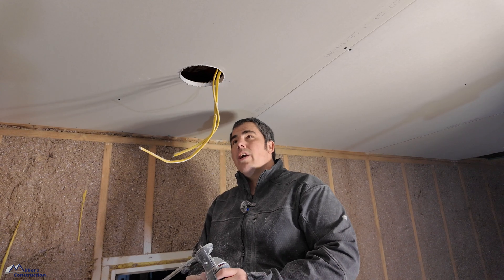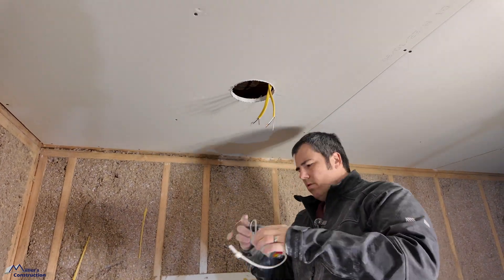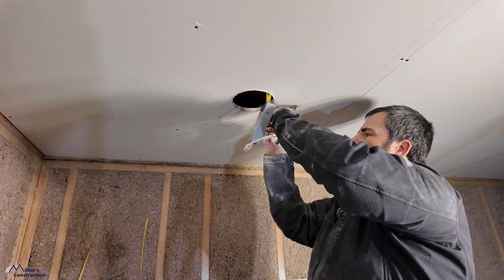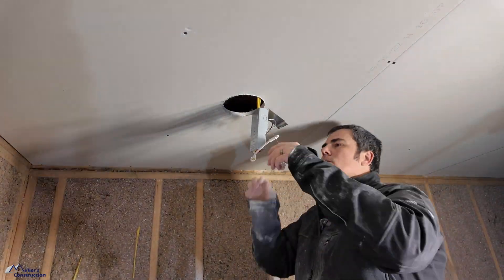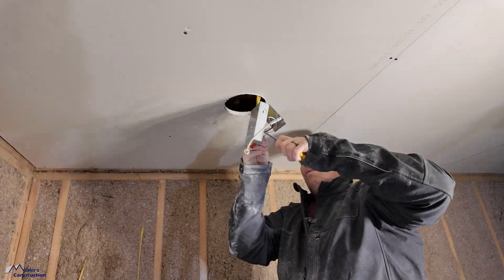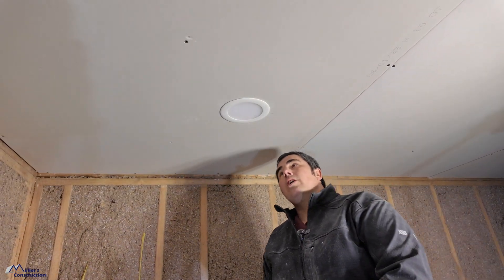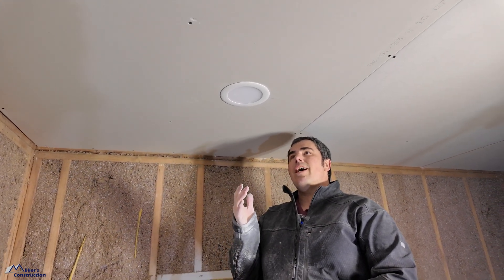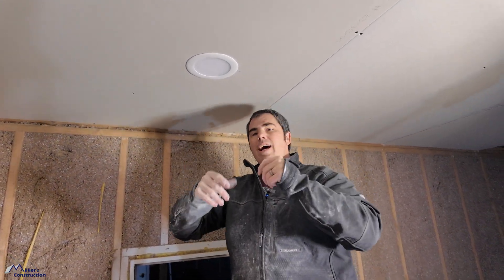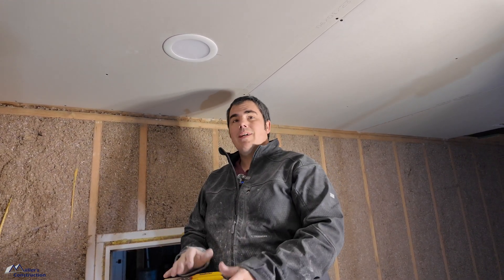We'll wire up a light real quick to show how that's done. That's done — quick, easy, simple. You can see how easily it installs. The drywall finisher, if he wants to pull the light out, can just unplug it. When it comes time for painting, he can just tuck the wires up and unplug the light. That's how quick and easy it is.